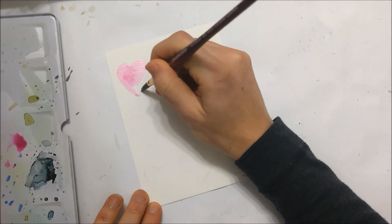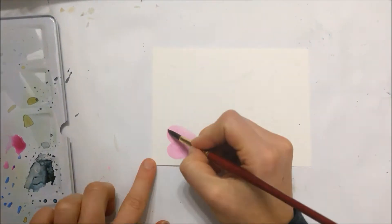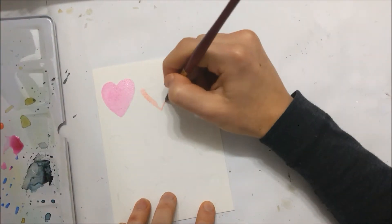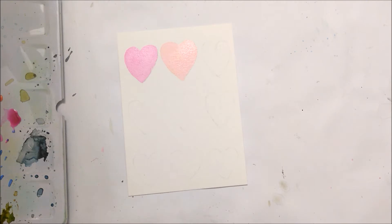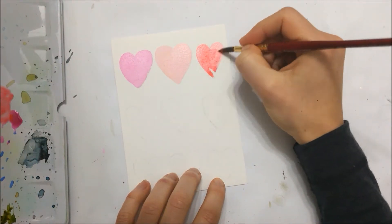Hi everyone! Welcome to another Valentine's Day video. Today I'm going to be showing you how to paint two really adorable and easy to paint watercolor Valentine's Day cards.